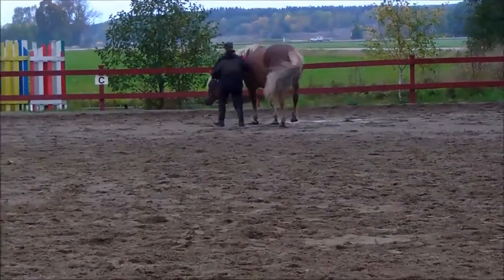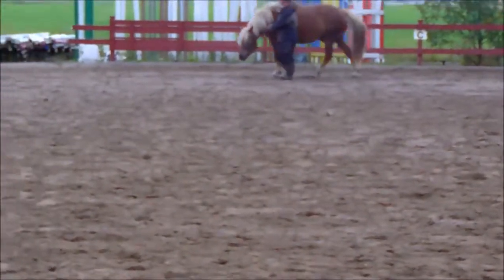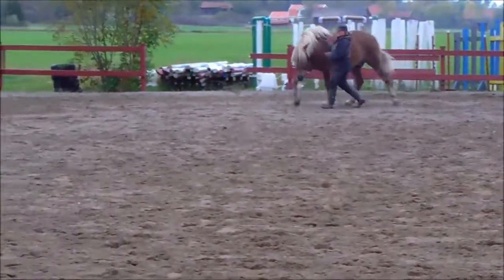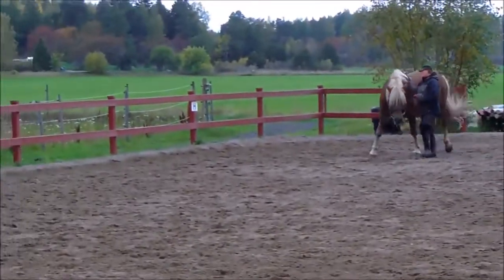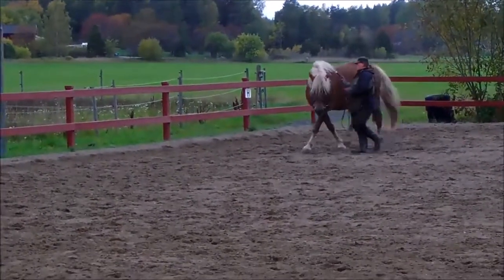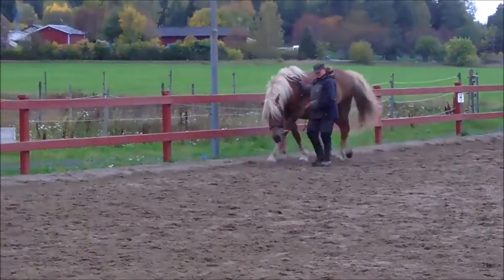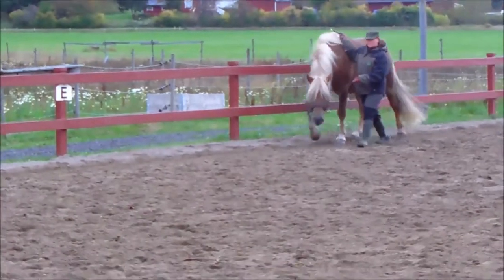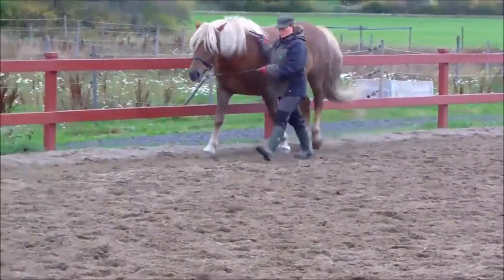Here you see I took him into a small circle because he lost his concentration and was looking at what was happening outside of the school. He was a little bit excited by the fact that the back gate was actually open where the jumps are sitting. So he was a little bit puzzled — normally that gate is closed.